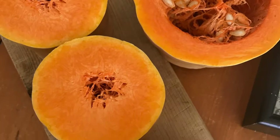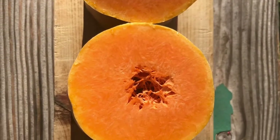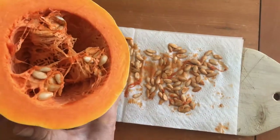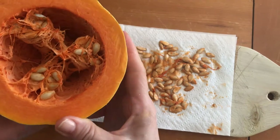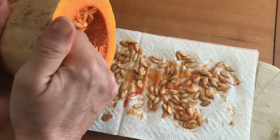To me, Tahitian squash is the queen of all squash. It's very fragrant, very delicious, very sweet, and it has a nice creamy texture. Because it's so special, I make sure to save the seeds for the next season.